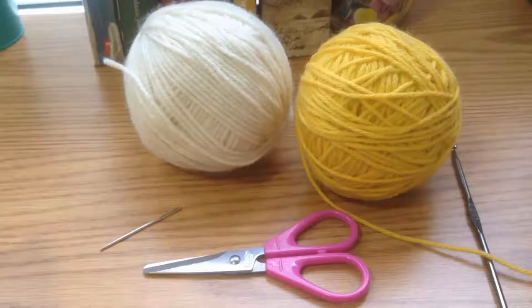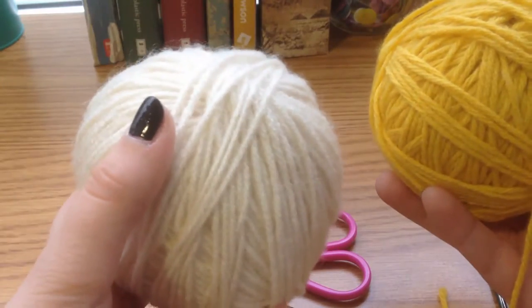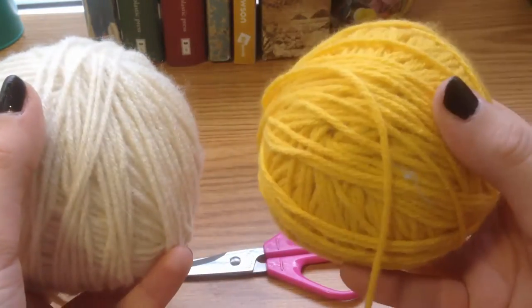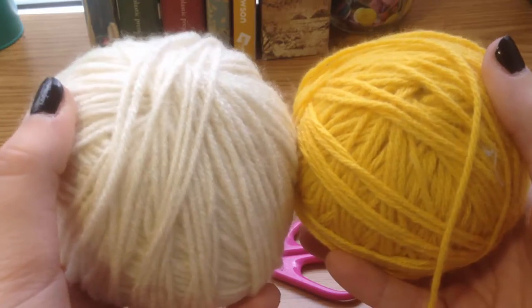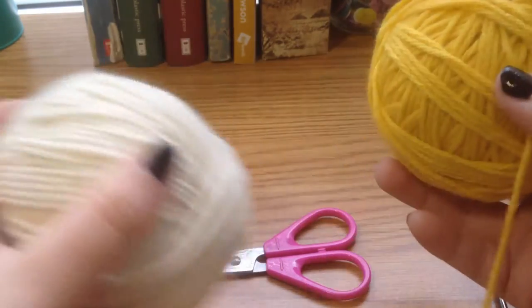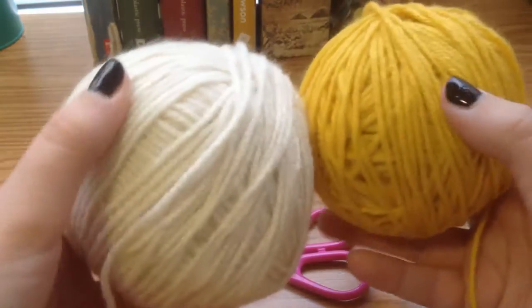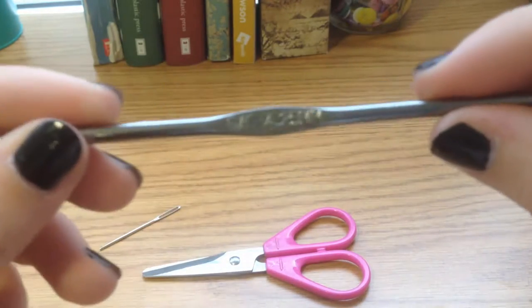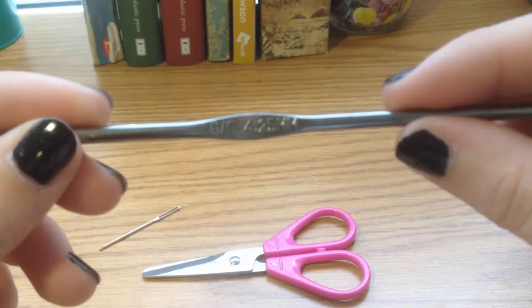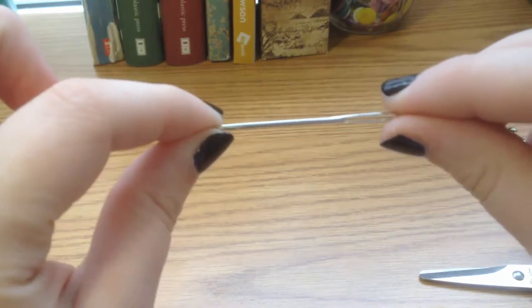Today we will be working with two different colors of yarn. The cream is going to be the base for our cup cozy and the yellow is going to be our flower. You can change these up for whatever color scheme you want. They are a worsted weight yarn similar to Red Heart. You're also going to need a 4.25 millimeter crochet hook, a pair of scissors, and a yarn needle.